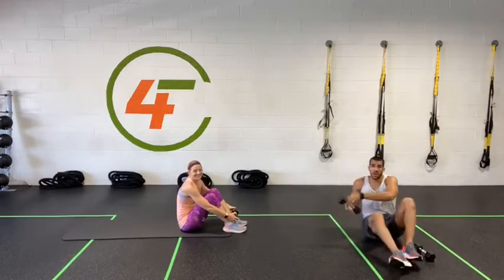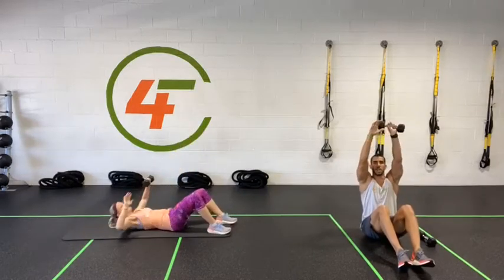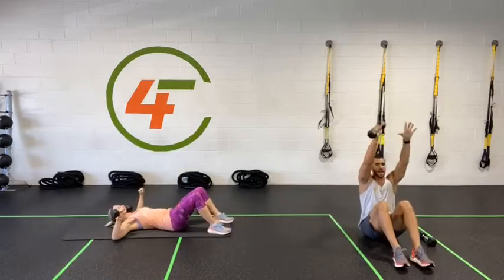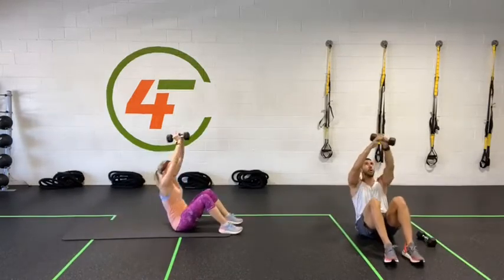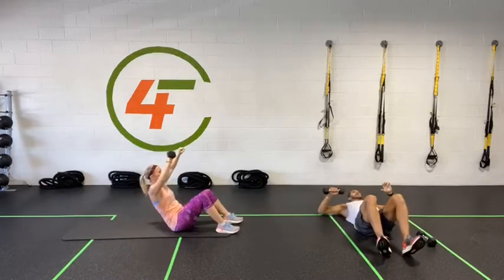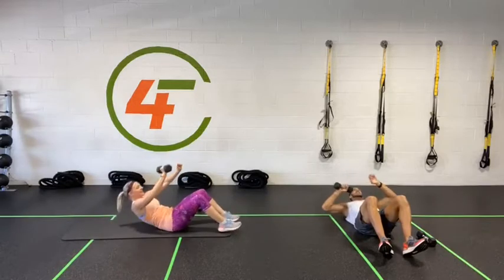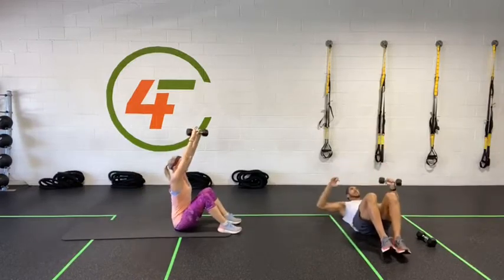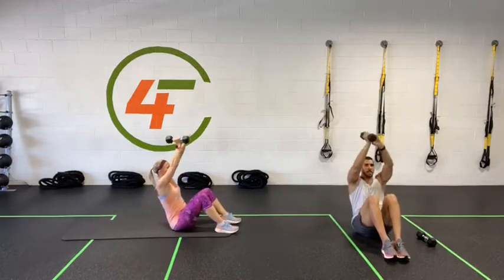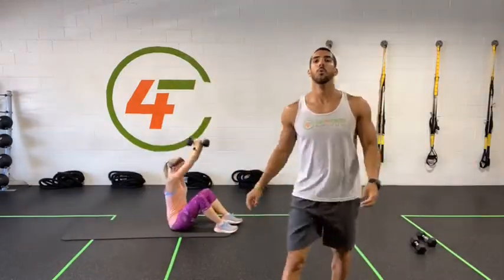Starting in five, four, three, two, one. All right — chest press, then sit all the way up, switch hands, and get back down. Stay strong, stay with me. Five more seconds — five, four, three, two, one — done! We have one more exercise to go.